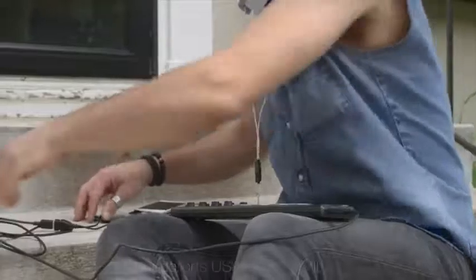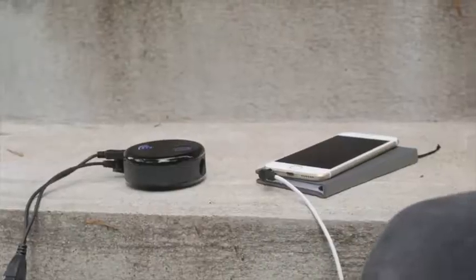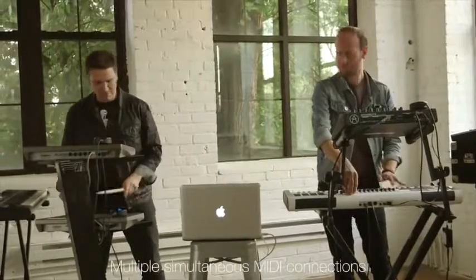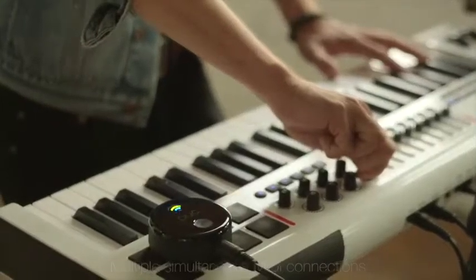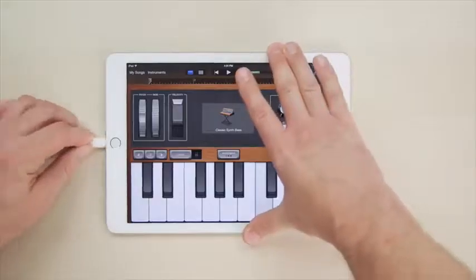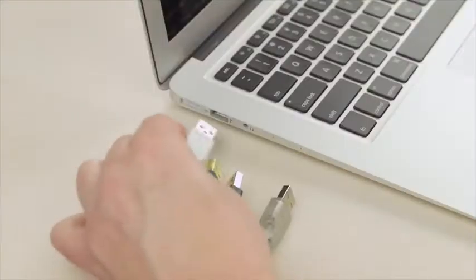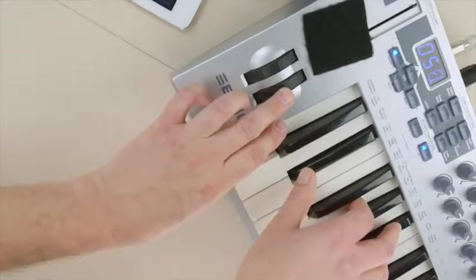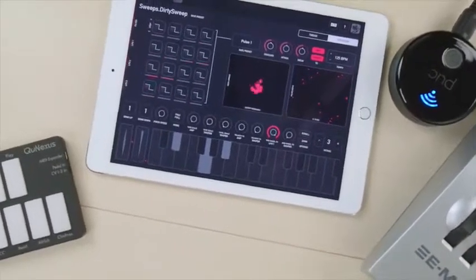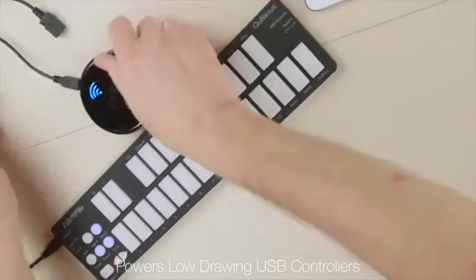The Puck Plus supports both USB or 5-pin MIDI connections, enabling any MIDI controller to wirelessly connect to apps on your iPhone or iPad and DAWs on your Mac in an easy-to-use device. Chances are you have more than one MIDI controller, so give each a Puck Plus and simultaneously connect them all. iPads and iPhones aren't exactly the easiest to connect cables to, and newer Macs have fewer physical ports. The Puck Plus connects to your controller and sends MIDI to your app or workstation just like a 5-pin cable or USB, and can also power most low-drawing USB controllers.